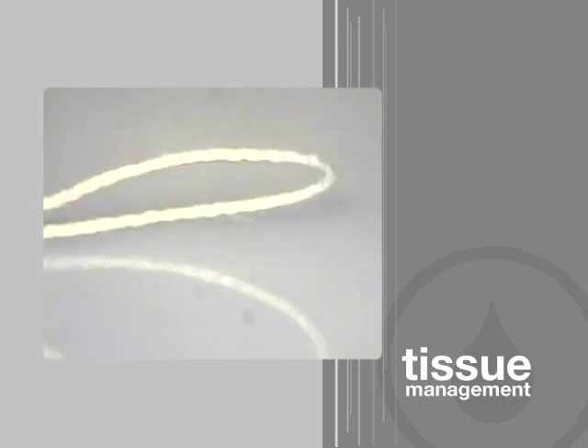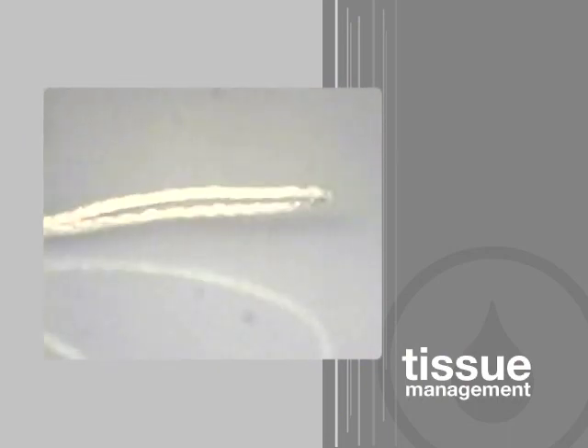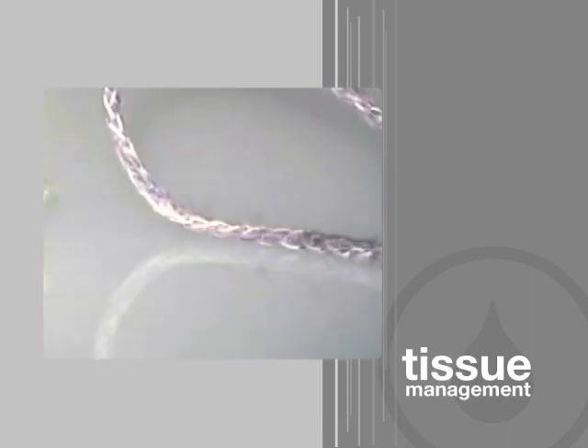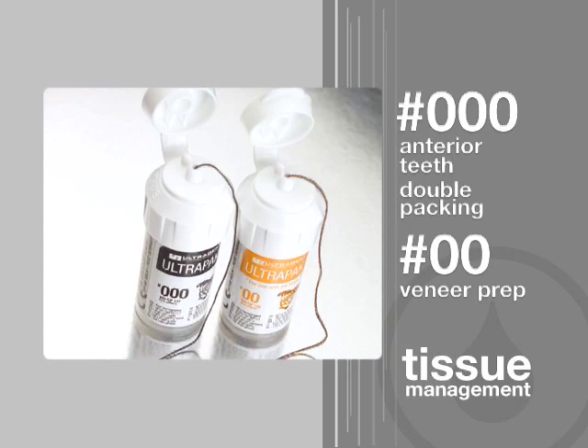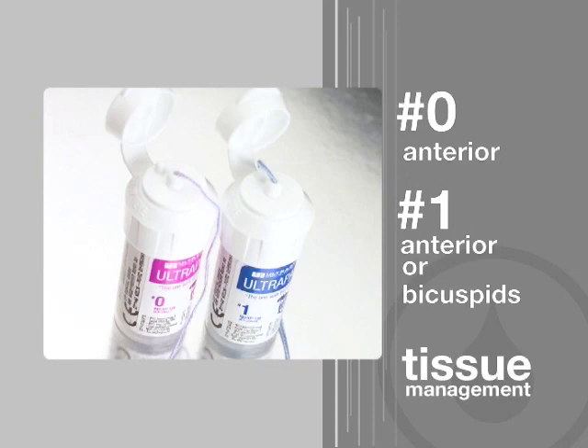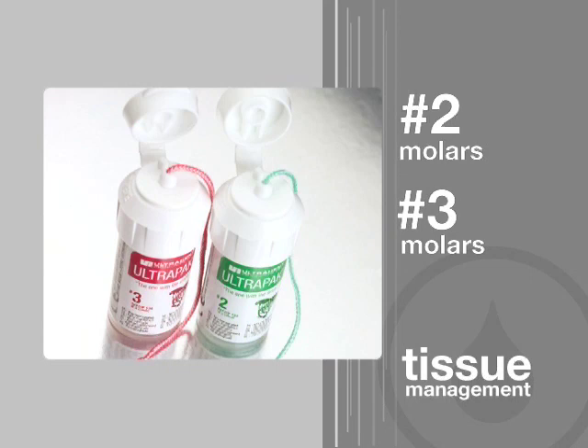Watch what happens when an ordinary braided cord is pushed down — it springs back up and returns to its original shape. But when the Ultra-Pak cord is pressed down, it stays. Ultra-Pak cords come in six convenient sizes. The cord size selected should be large enough to compensate for the compression of packing. However, tissue firmness and friability, as well as the amount of space desired, may require using different sizes.